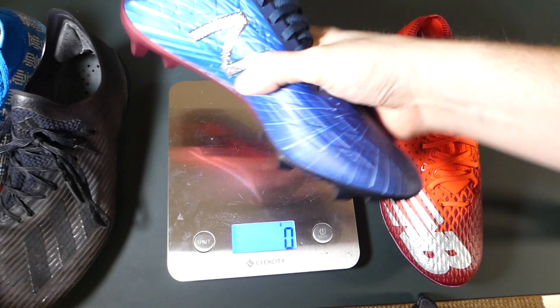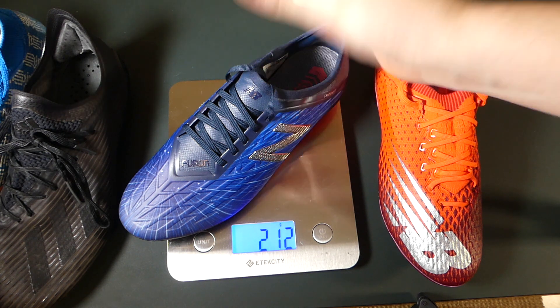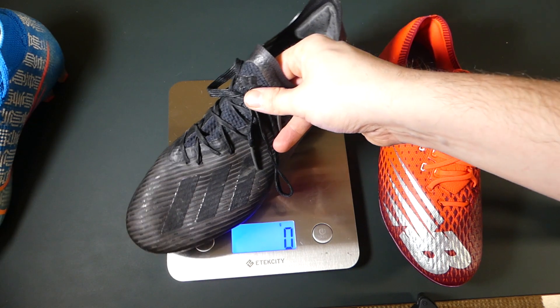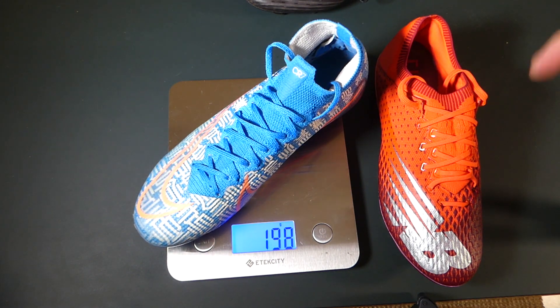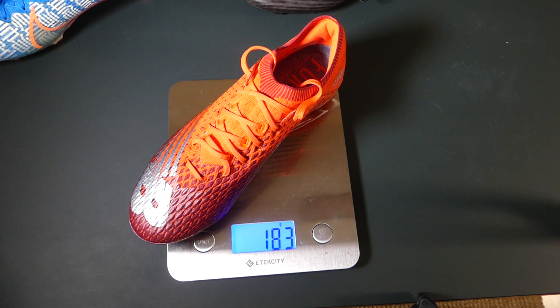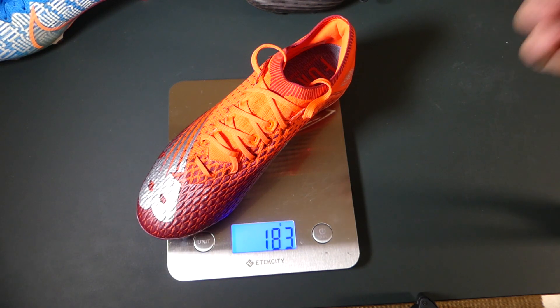Let's do weight — another area where the Furon V5 was a little bit of a letdown because it was on the heavy side for a speed boot at 212 grams. Honestly though, it's not that heavy at all. Comparing with the current X line — bear in mind these have been pretty heavily worn — the X 19.1 comes in at 196 grams. The Superfly 7 is 198 grams. And then the brand new Furon V6 on the scale: 183 grams. That is lighter than the X, than the Mercurial, than its predecessor. There are very few boots out there with knitted uppers that are this light. That is a very light boot.